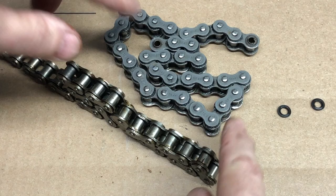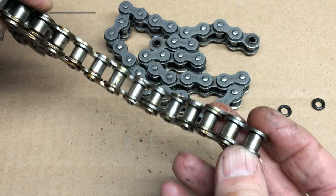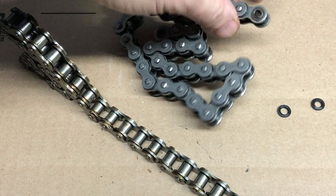To get this chain — this is a special order chain — there are only two in the state of Minnesota right now, so they're going to get me one. But I have snow now, so we're just going to use a regular size 40 roller chain and use our little connector to put it together, and we're going to be good to go.